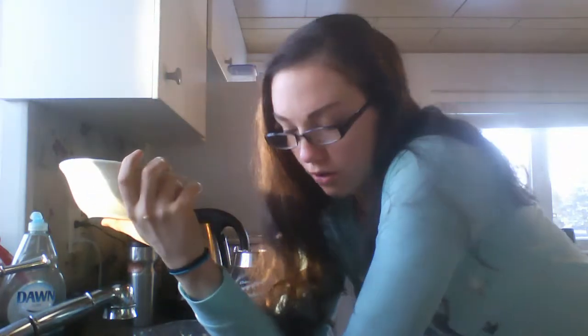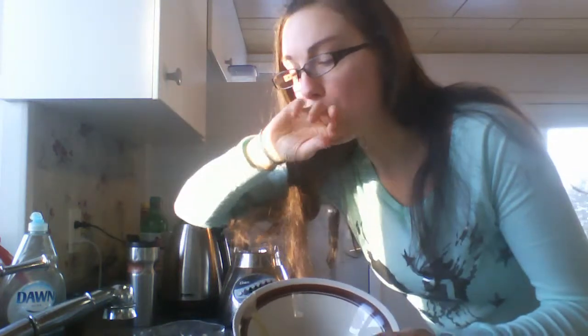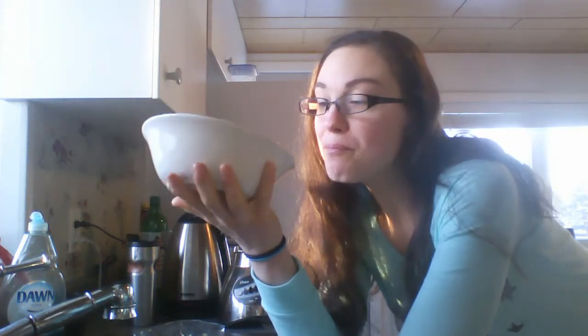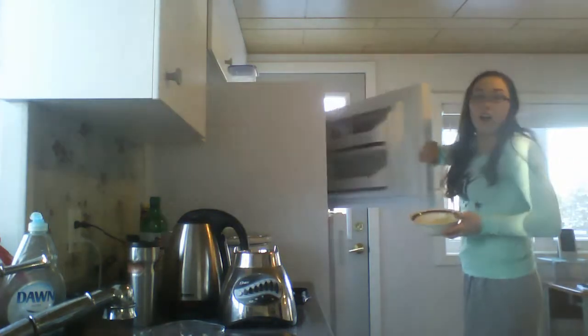You can add anything you want to your ice cream, but since it's made out of bananas it'll probably taste like bananas — which means I'd put in ingredients that taste good with banana anyway. I just put it in the freezer.